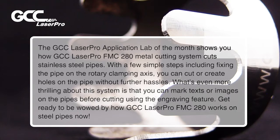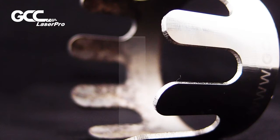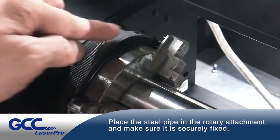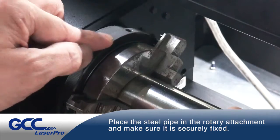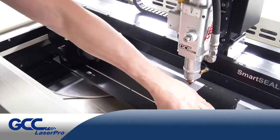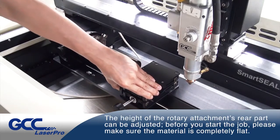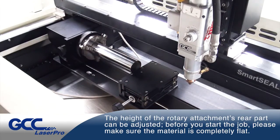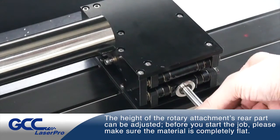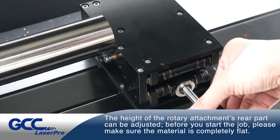Get ready to be wowed by how GCC LaserPro FMC-280 works on steel pipes. Place the steel pipe in the rotary attachment and make sure it is securely fixed. The height of the rotary attachment's rear part can be adjusted. Before you start the job, please make sure the material is completely flat.